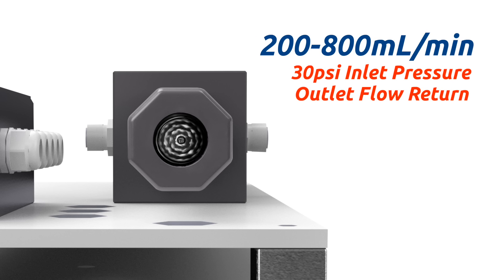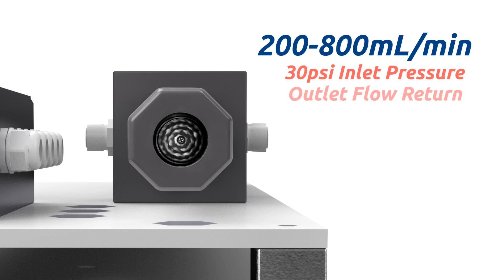The FR300 Plus may be operated at a broad range of sample flow from 200 to 800 milliliters per minute, with a maximum inlet pressure of 30 psi and outlet flow returned to an atmospheric tank or pump for reuse.